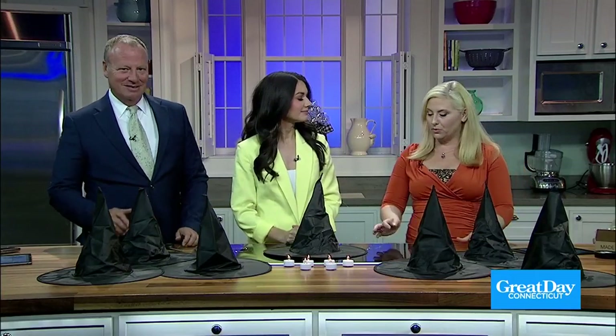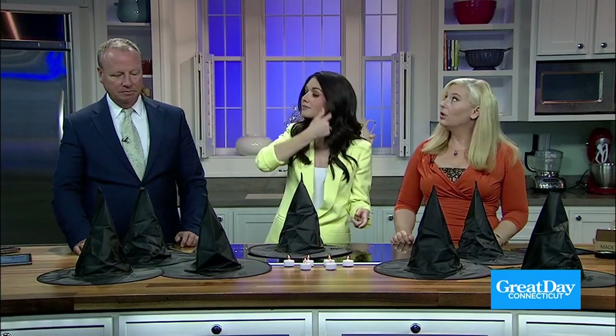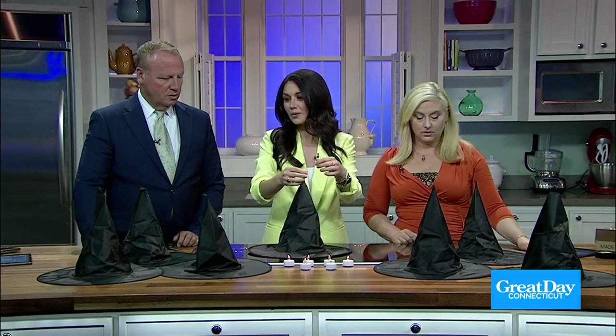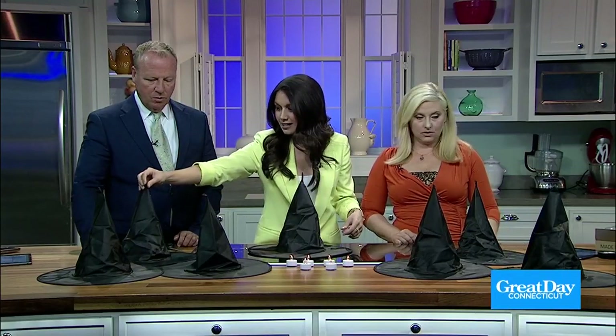What are we making today? So we're making flying witch's hats, and they have little tea lights on the inside so they glow — you can hang them from the doorway. How adorable is this? What we're going to do is we're in the kitchen today, and we're going to end up hanging them behind us. And they're really quick and easy.